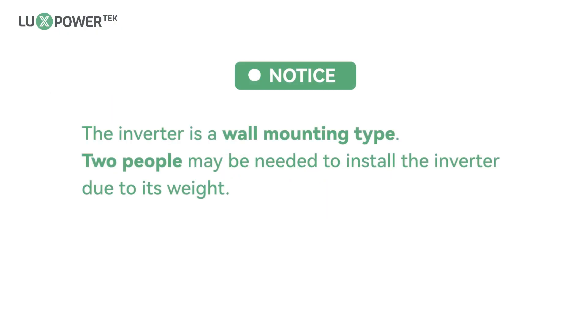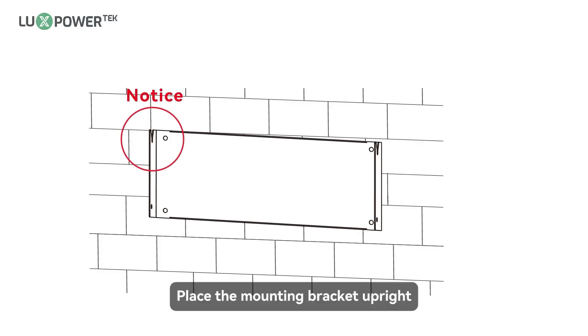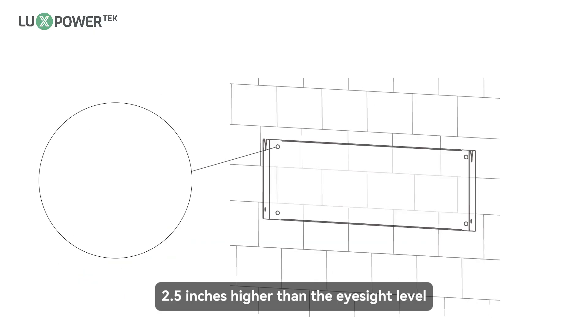The inverter is a wall-mounting type; two people may be needed to install the inverter due to its weight. Place the mounting bracket upright. The bottom of the bracket should be 2.5 inches higher than the eyesight level.